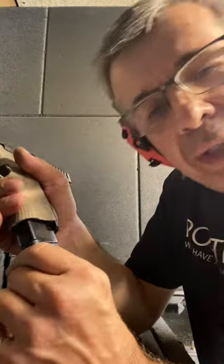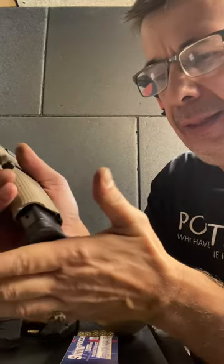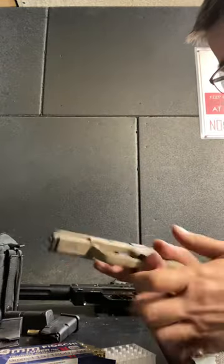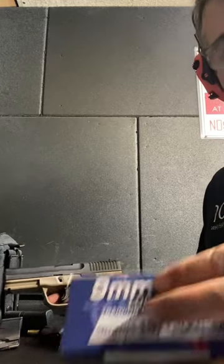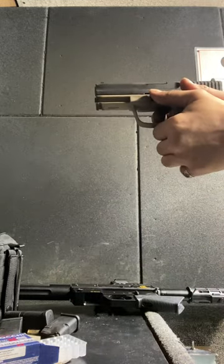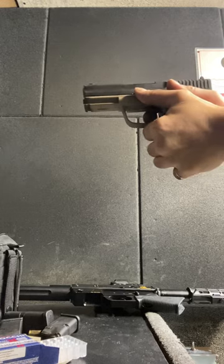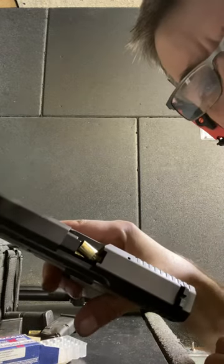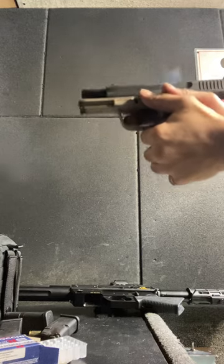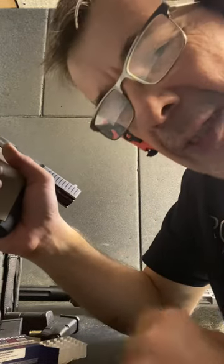There's a failure to extract — one failure to extract, not a problem. Another snag. By the way, if you're in California, they won't let you drop the mag out — you have to pull it out manually. It's not that it's tough, but it won't drop by itself in California. Failure to extract with Fiocchi — but that failure to extract could have been me. I may have limp-wristed it, so we're not going to blame the ammo. Operator error.